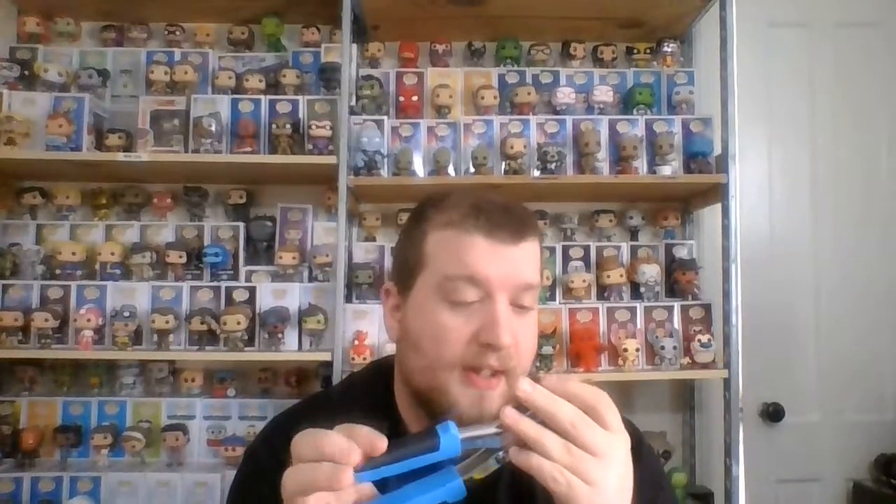Hey guys, I'm back. Today I am doing a leather punch. It is by a company called Brent. The company was nice enough to give me one to review.